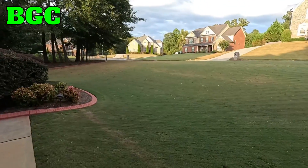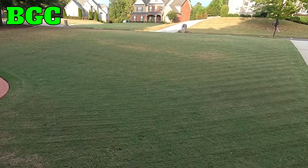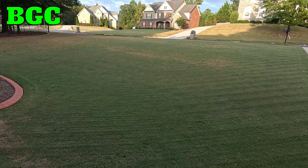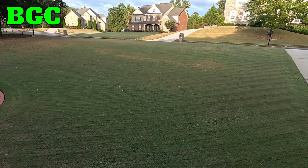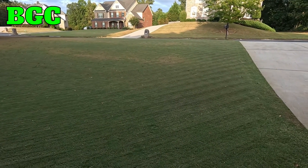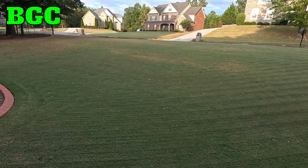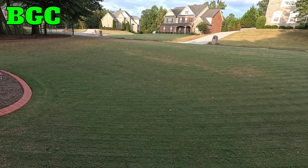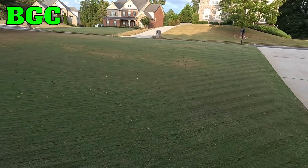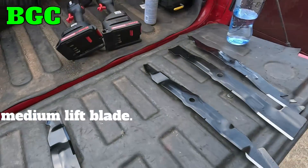If you're going to scalp your yard, or cut your grass low in late fall or winter when the grass goes completely dormant, that low lift blade is okay — it's not gonna kick up as much dust. But that's not a blade I'll use to be bagging up my yard, especially when scalping.